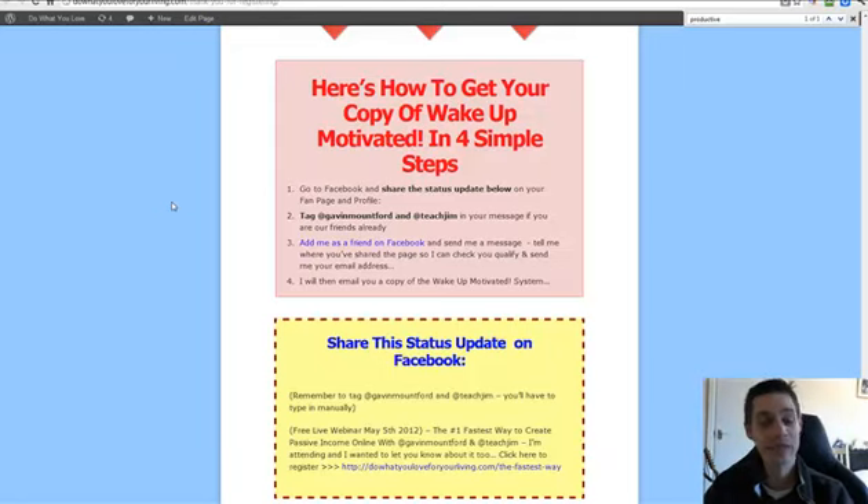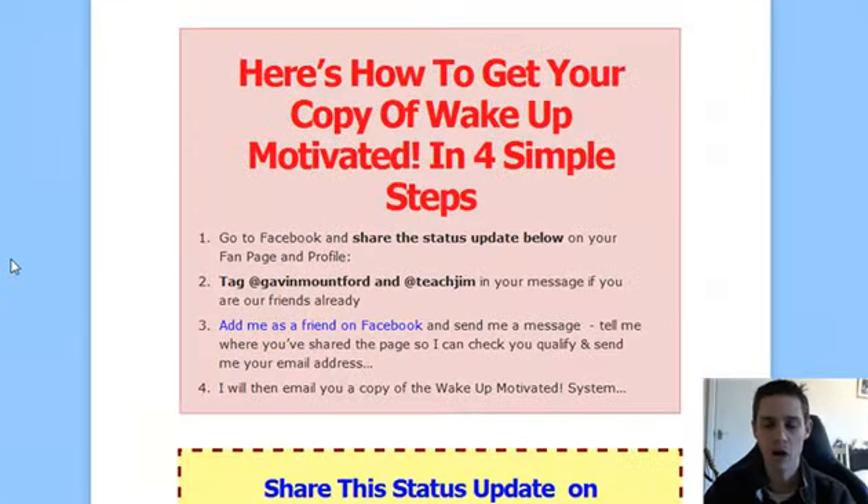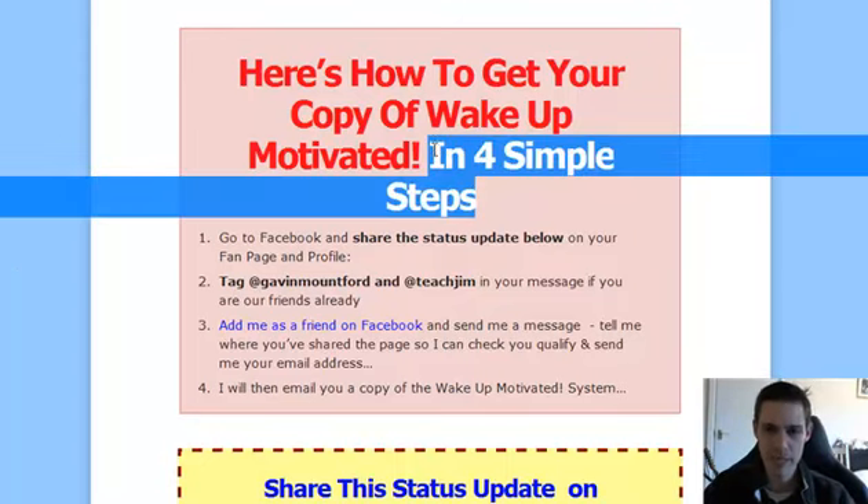Hey guys, Gavin Mountford here. Now here's what you need to do in order to get hold of a copy of Wake Up Motivated. As I said, you need to have done this by the end of the day on Friday the 4th of May. So this is what you need to do — there are four simple steps.